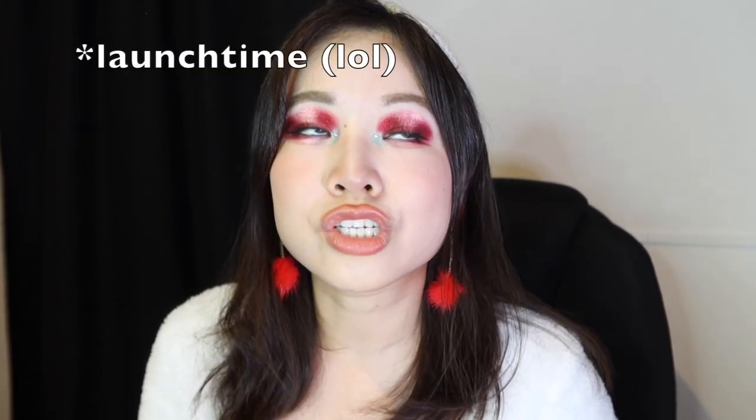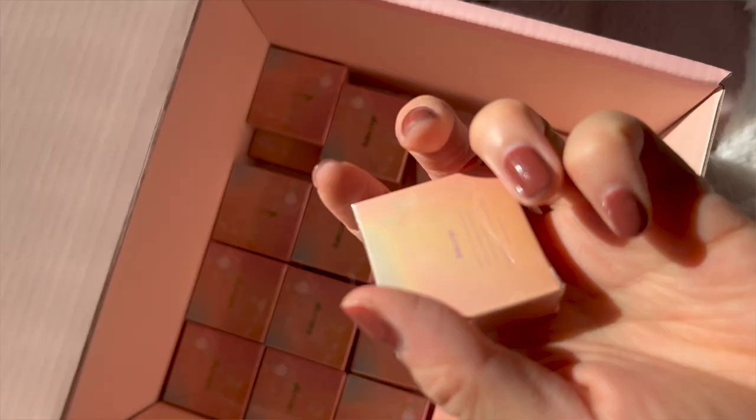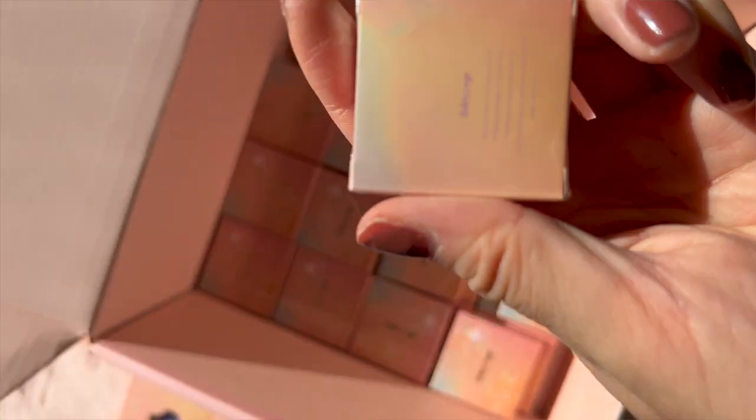So basically I got both of the exclusive discounted bundles at launch time for both the multi-chrome and shimmer formulations. You do get a free empty 12-pan eyeshadow palette with the multi-chromes bundle, and then you get a bunch of the singles cases with the shimmers bundle, which I'm not going to use.